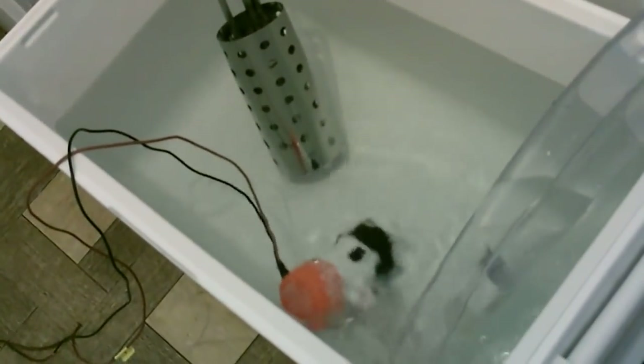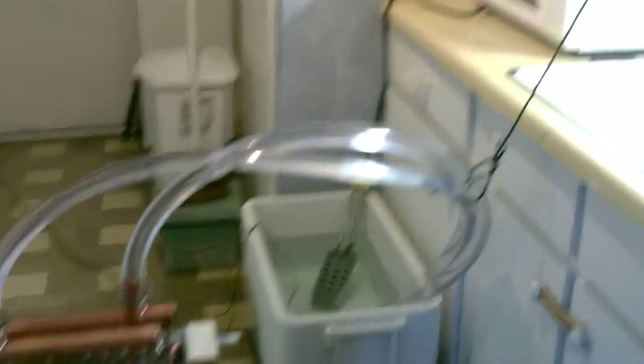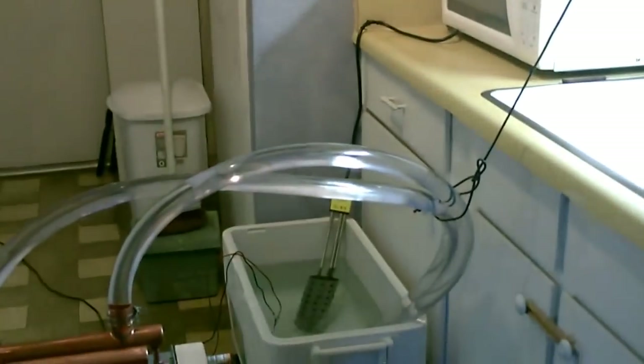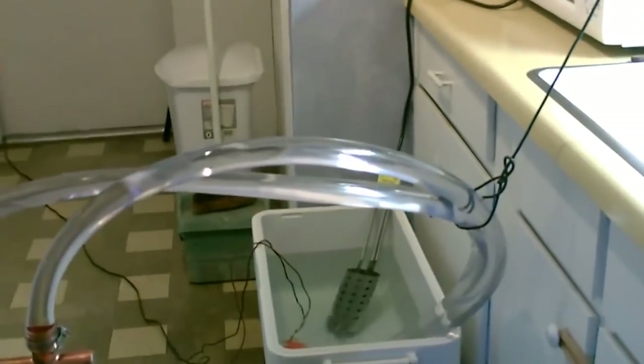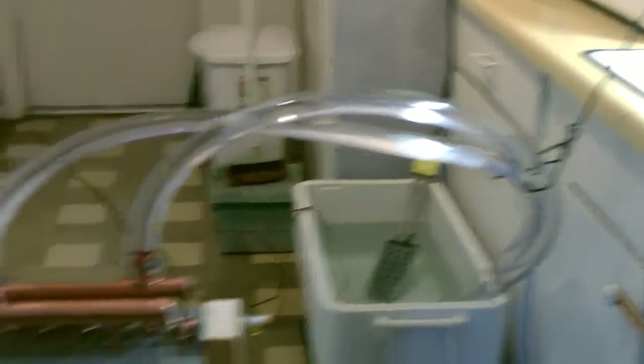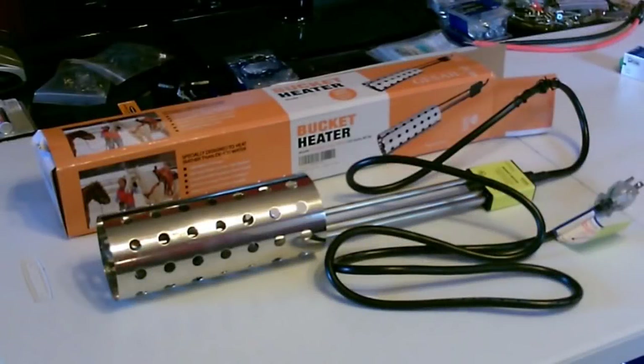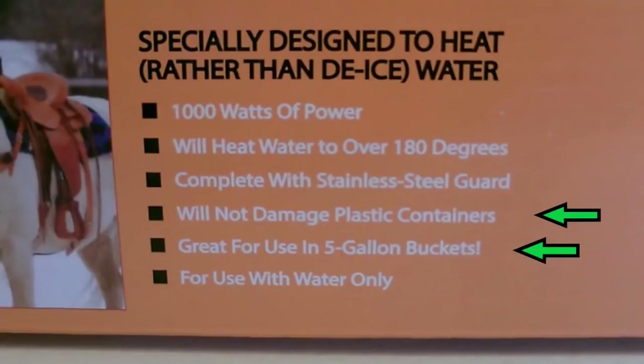12 volt DC on the fan. Got the hot water in the chest back there and I'm doing electric right now. You can do solar or electric — I've got one of those bucket heaters in there. These are great for use in plastic containers and five gallon buckets; they're specifically designed for that.